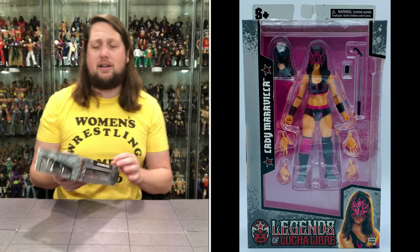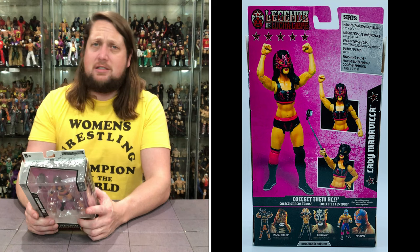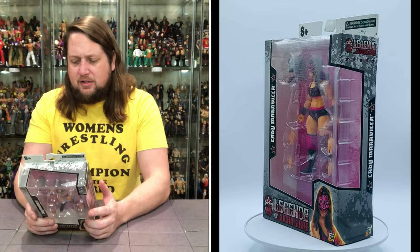Let's see what it says about Lady Maravella. Stats: Height 5'5". Weight 139 pounds. From Monterrey, Nuevo Leon, Mexico. Debuted 2009. Finishing move - the cradle suplex. Very, very cool.